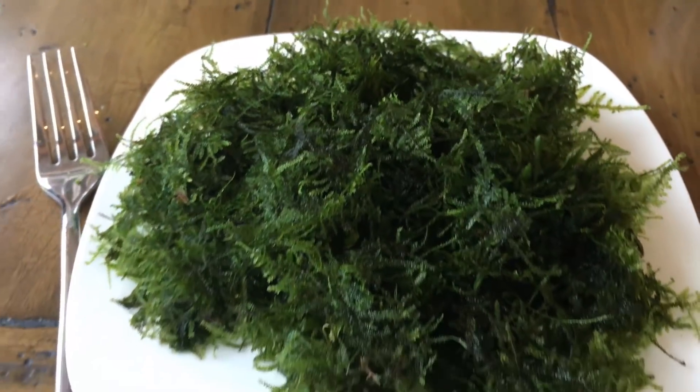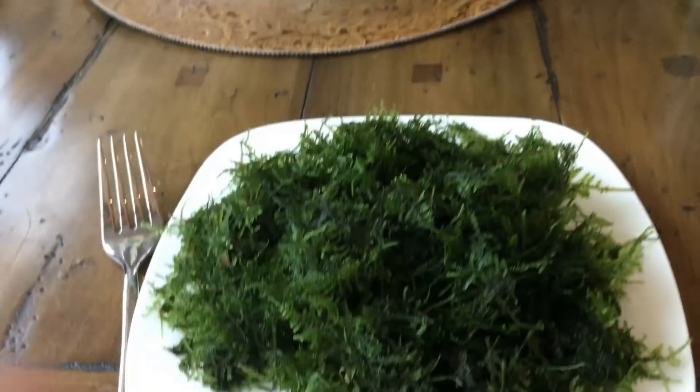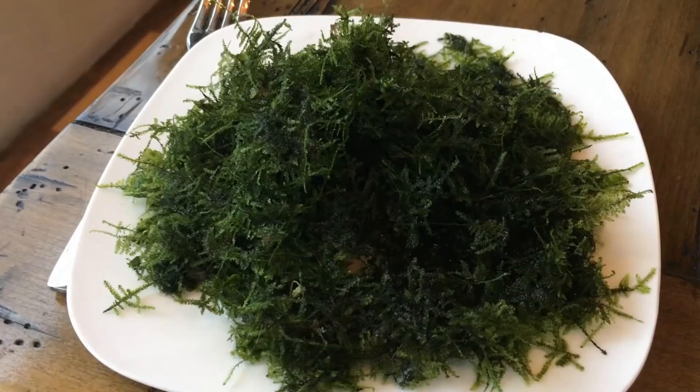I trimmed this enormous clump of moss just to give you an idea of how enormous it is. I have little hands, but still, that's a big clump of moss.